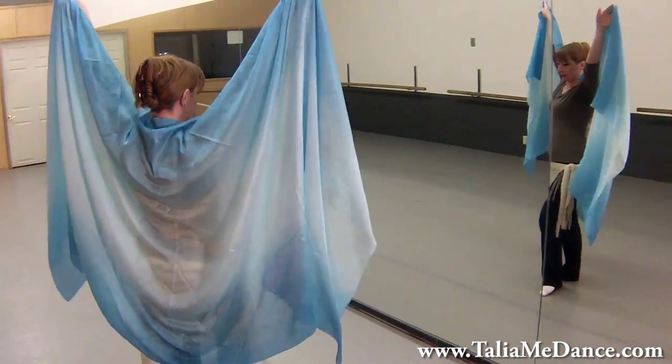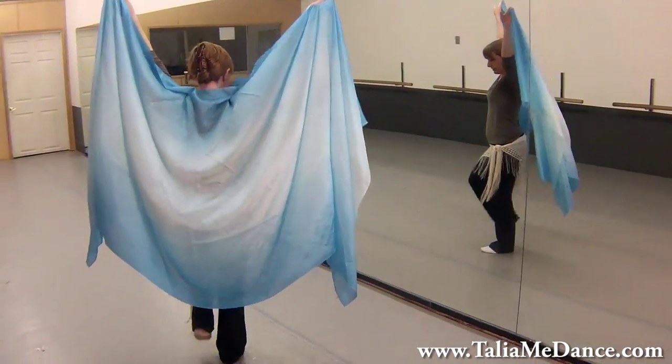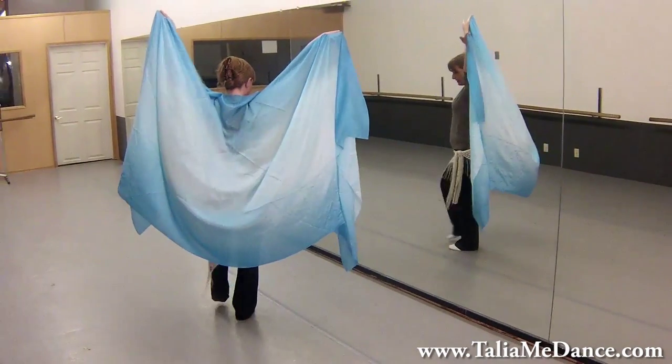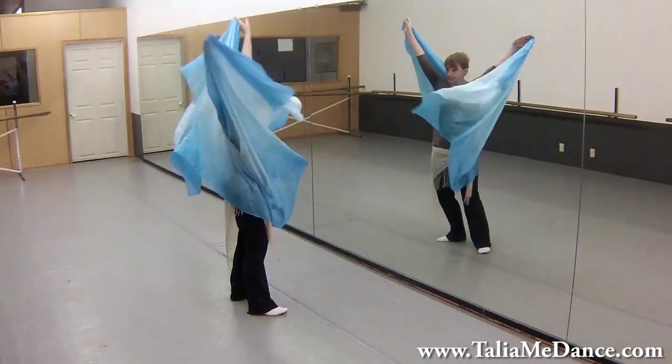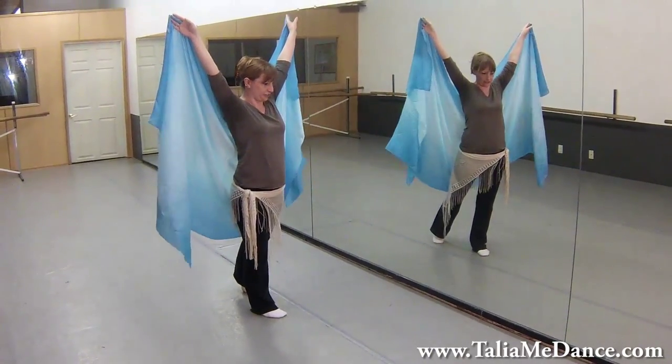We're going to start with the arms in a high V, and we're going to walk right, left, right, left, teardrop down, and then up. Switch your weights so now your left foot is free.